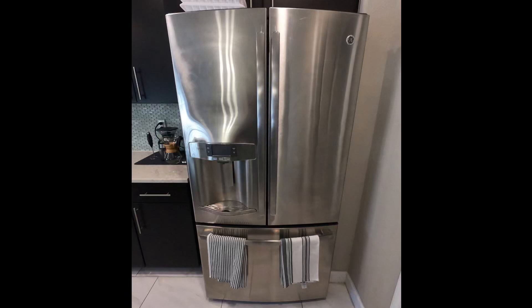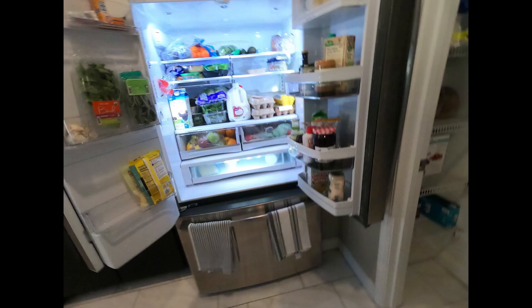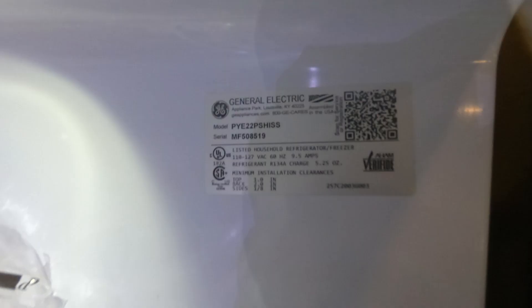Hello guys, today we're going to be working on this French door GE refrigerator. The complaint is that it's not cooling properly, and the model number is on the display.